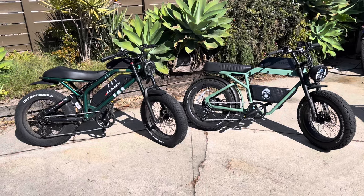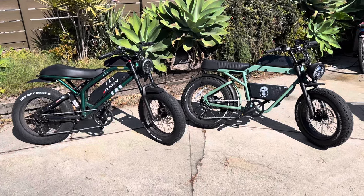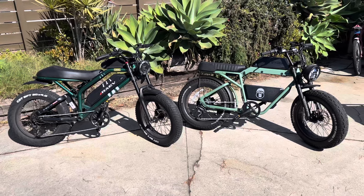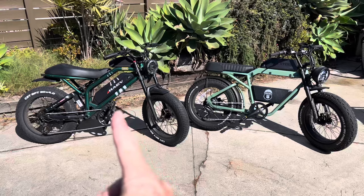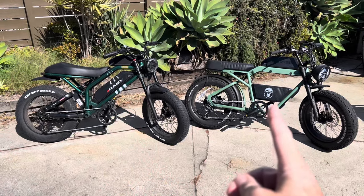Here are two e-bikes from new companies. Rather than looking at Super 73 or some of the old timers, let's see what the new guys have to offer. This is the Rave Bullet GT and this is the Ape Rider Bonobo.